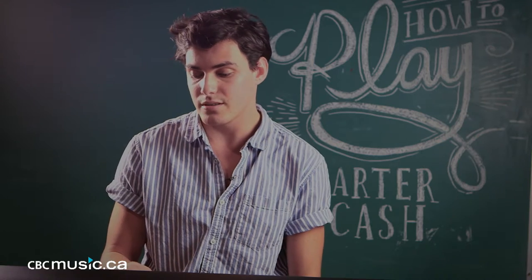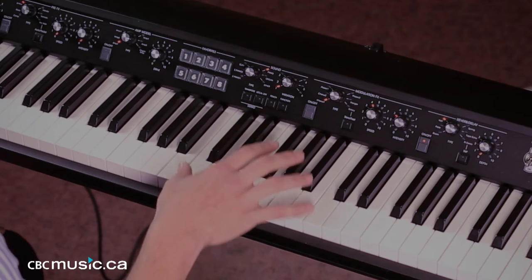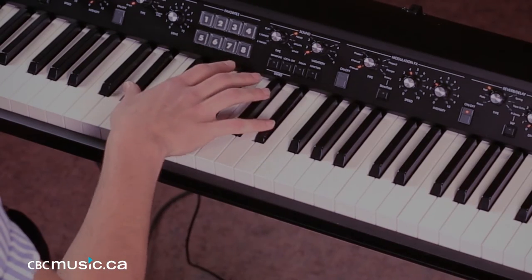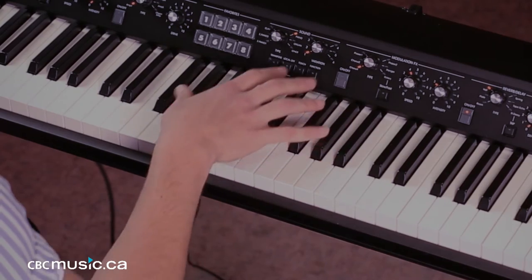And the riff goes G, F, B flat, C, B flat, and then B flat, C, E flat, B flat, G.